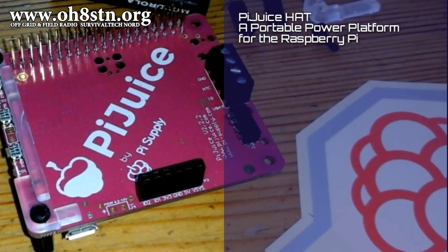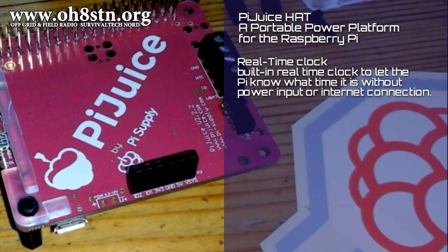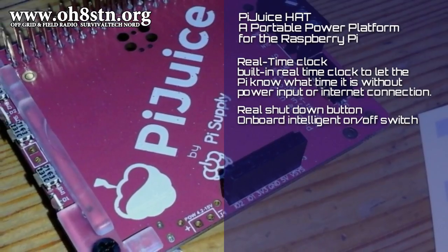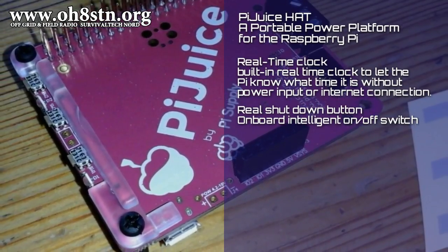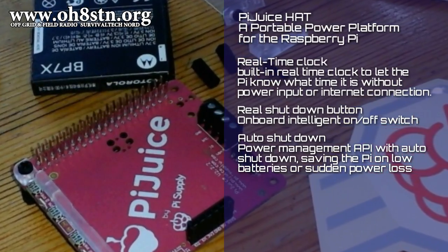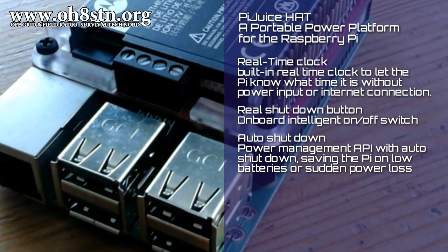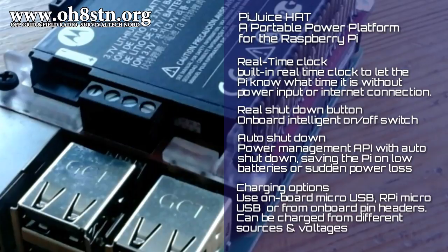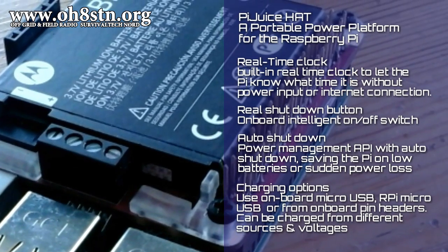The Pi Juice Hat has several features I'm interested in. Some modes are very dependent on accurate timing, so the built-in real-time clock will help with that. The Raspberry Pi also lacks a proper soft shutdown button — you either pull the plug or plug it in. The Pi Juice Hat has a real shutdown button for onboard intelligent on/off switching. It also adds a built-in battery with built-in power management, allowing the user to set up what happens in the event of a sudden power shutdown or low battery state. Finally, the Pi Juice Hat allows you to connect external batteries or power the Raspberry Pi externally — all features that will help better integrate the Raspberry Pi into the solar-powered field station.